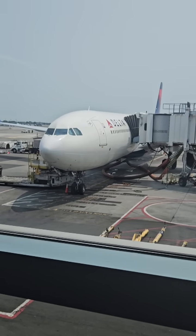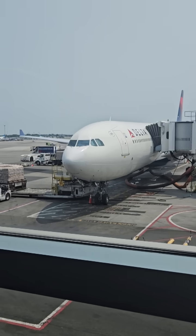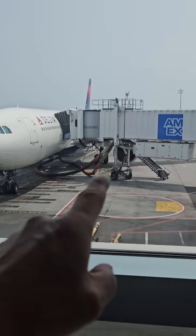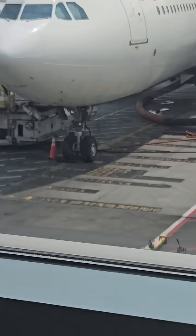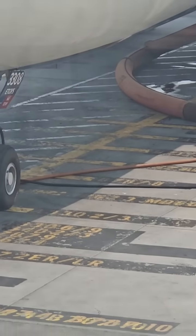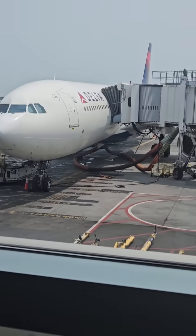So we don't have to use our auxiliary power unit, which is basically a little jet engine, and we don't use that fuel. We use external air and external power. The external power is those small orange cords; the big tubes are the external air.